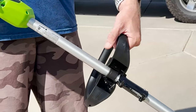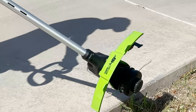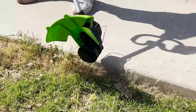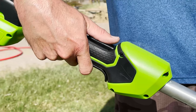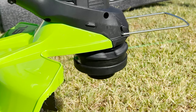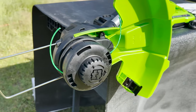The head tilts 90 degrees, so it easily converts from a string trimmer to a wheel edger in just seconds. You can trim and edge on sloped terrain and get to those tough-to-reach places. Press the trigger and you'll instantly notice the sound difference from traditional gas trimmers, plus you'll get the added benefit of knowing this trimmer is emissions and maintenance free.